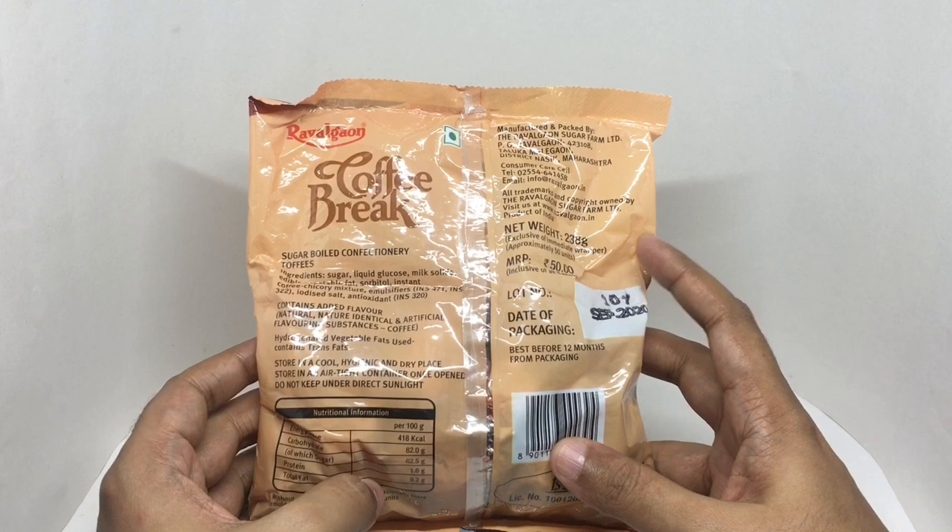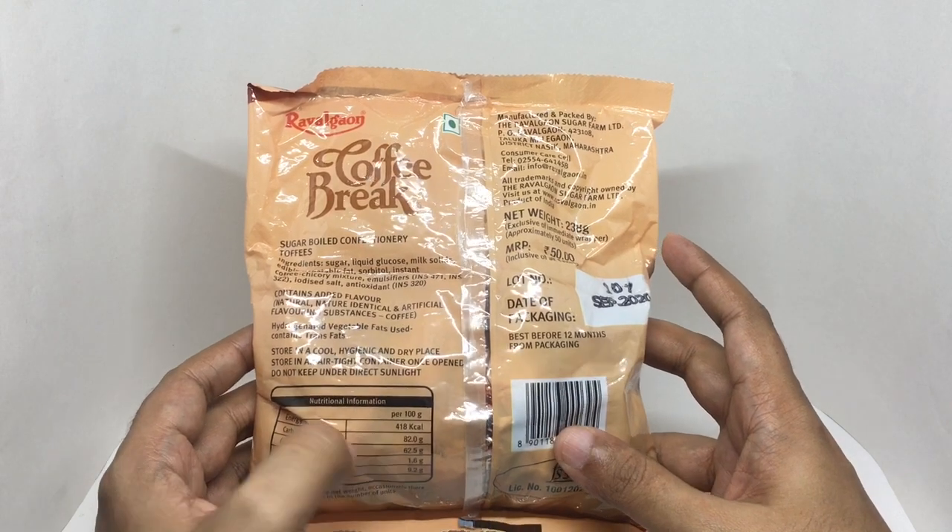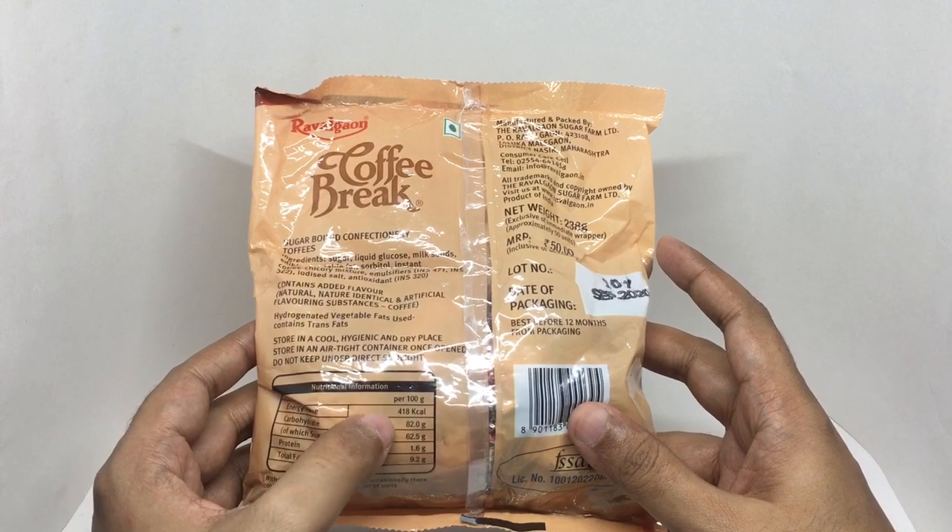You get 50 pieces of candy inside. This has 418 calories.